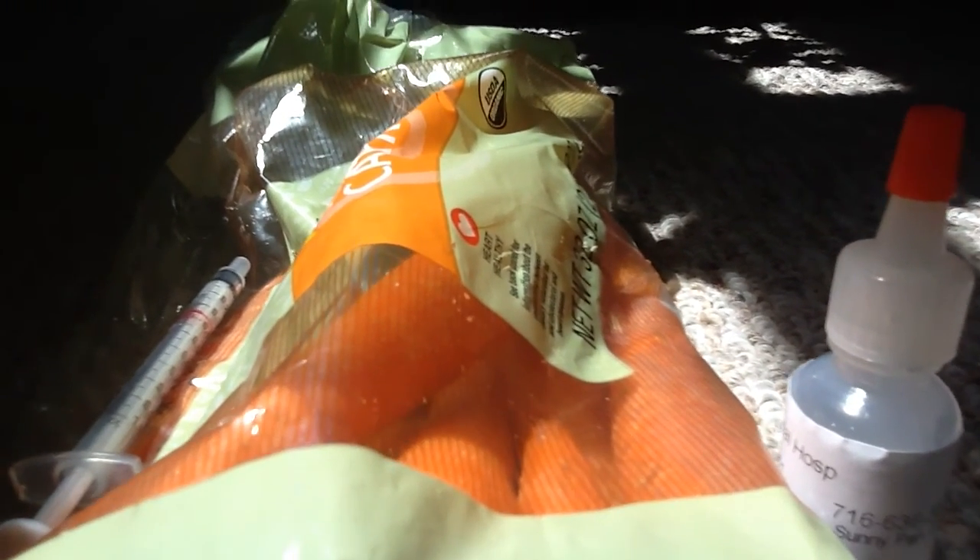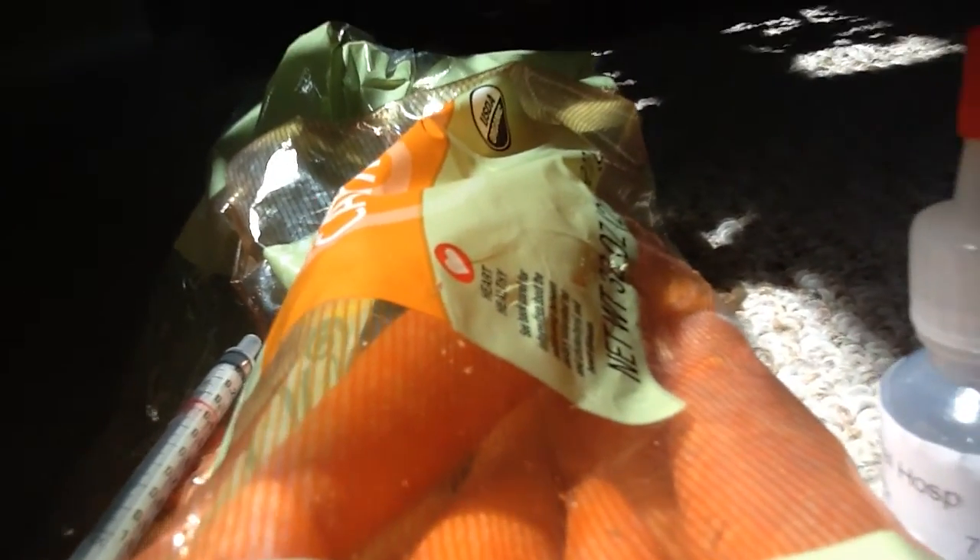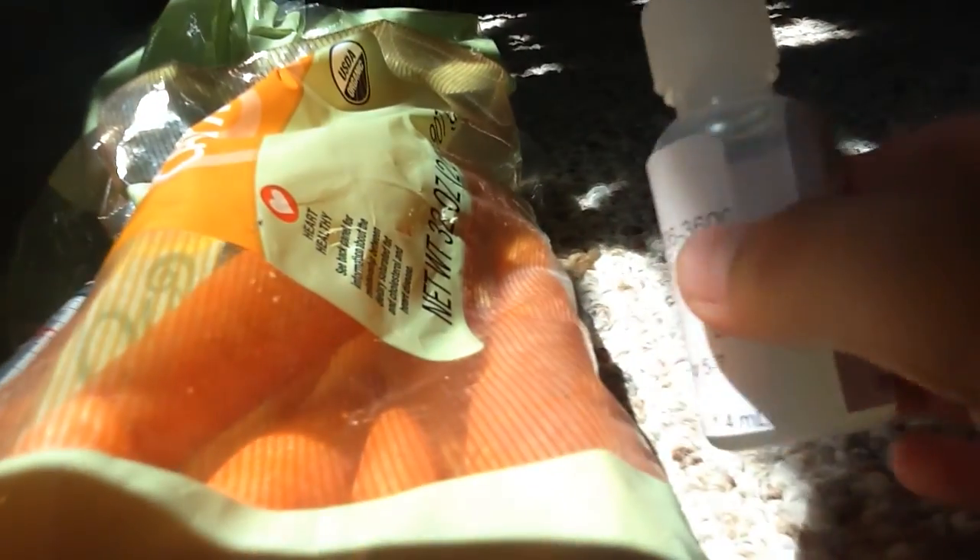Hey guys, welcome back to another video. In this video, the rabbit carrot method — you could call it the carrot method — is kind of cool. It's pretty awesome if your rabbit hates being fed medicine out of a syringe.